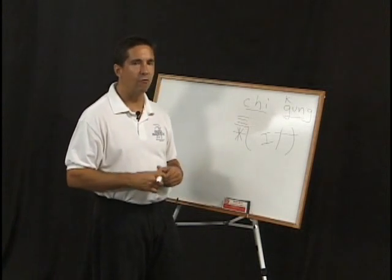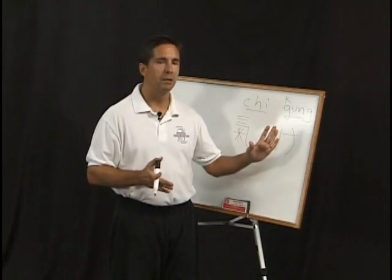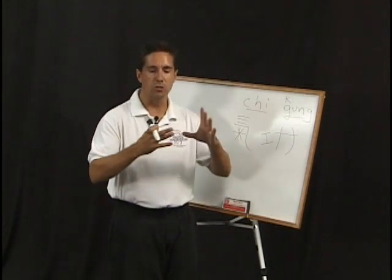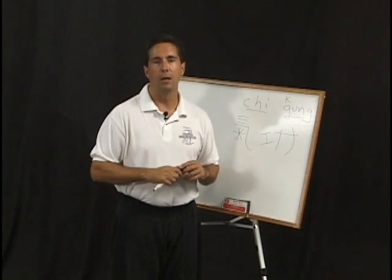As you do these sets — the five organ set and all the other sets we'll be teaching you — it's important to keep this concept of qi gong in mind. You want to make sure you never force the movements, that you relax, and you let the body slowly open and expand. We'll talk about that more as we do the various movements going forward.